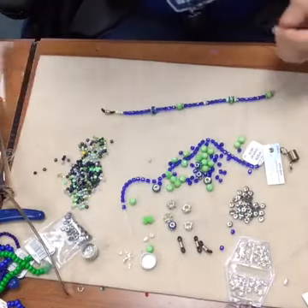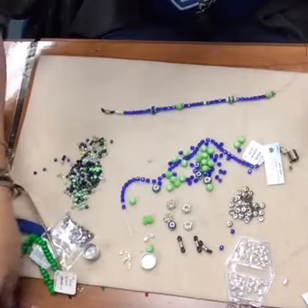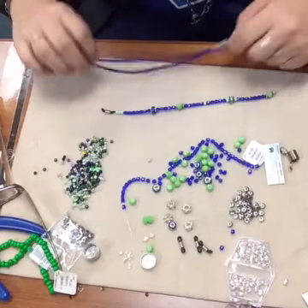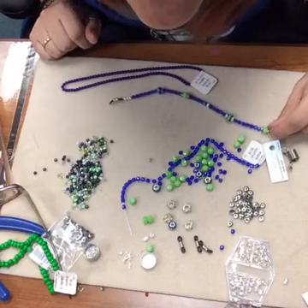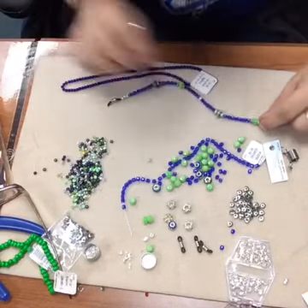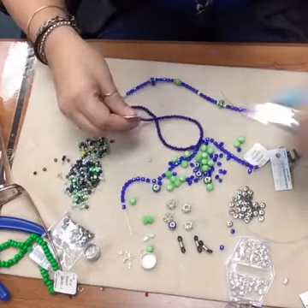So I'm going to switch to some of the round beads now.